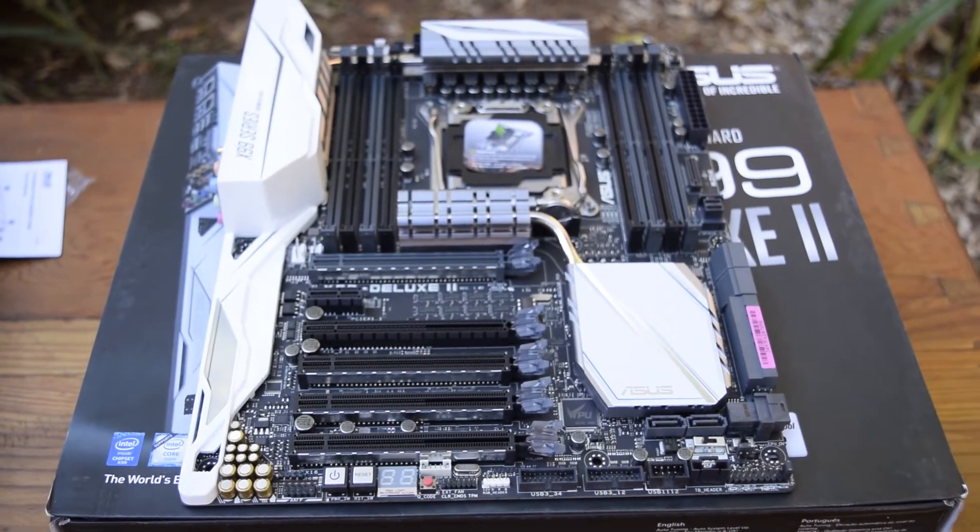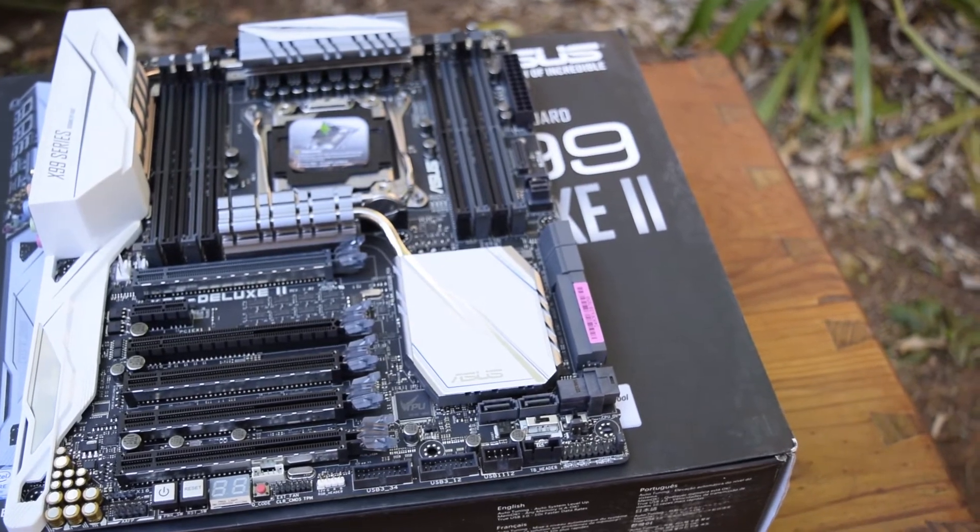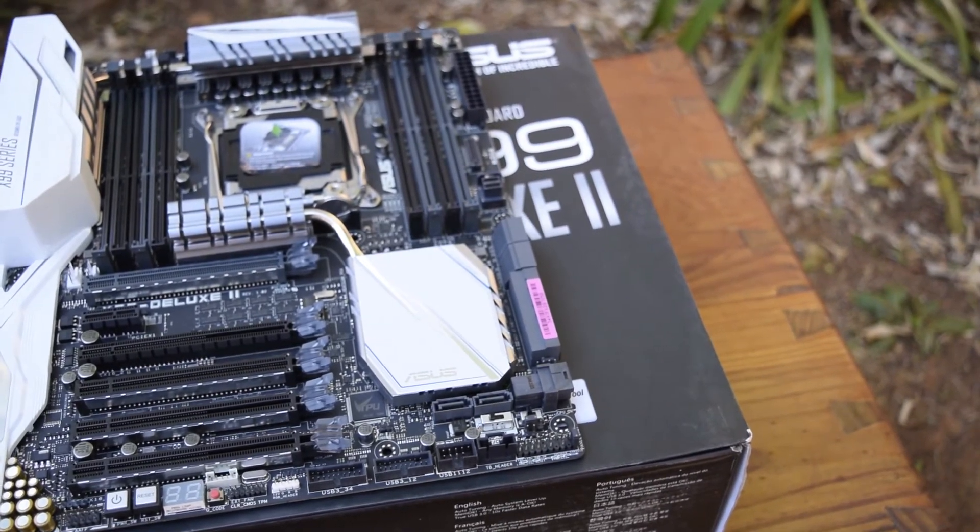Be sure to subscribe to stay up to date on the full review of the board coming out soon. Like this video if you found it helpful at all, dislike it if you hate unboxing videos. And I'll see you guys in the next video. Cheers.